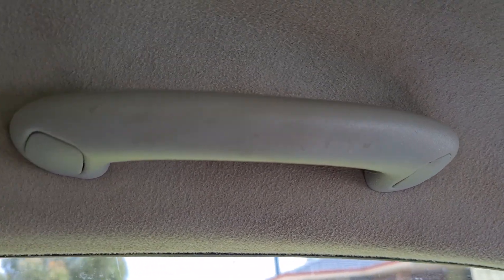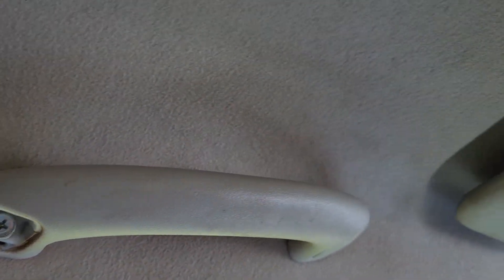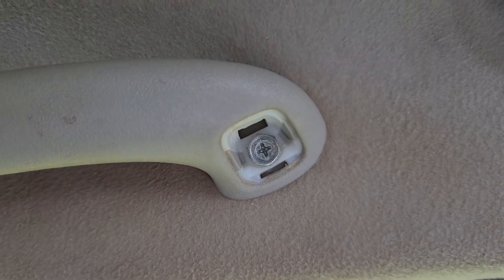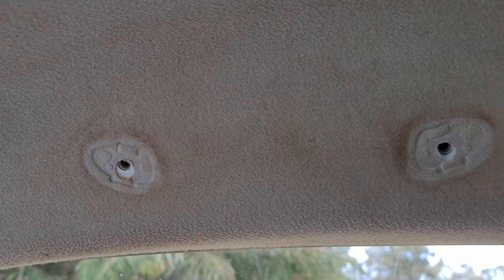So this is in a Toyota Hilux. All you need to do is get a little flat end and pop that little cover off either side. You'll need a Phillips screwdriver. Just undo that and the whole handle will pop off.